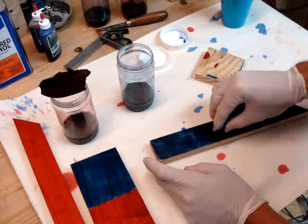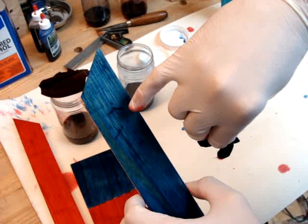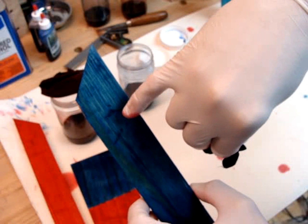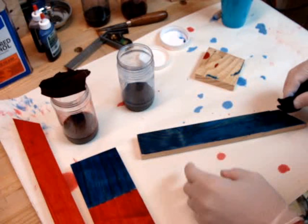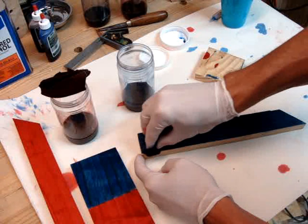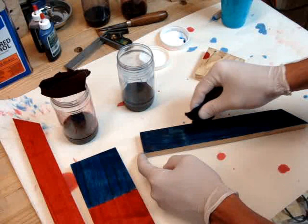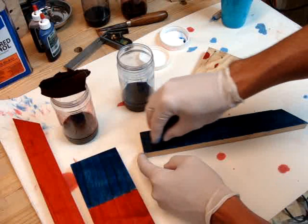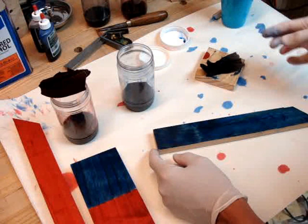One thing to remember when you're doing this dye: any imperfections in your pieces — and remember this is pallet wood, so it's got a bunch — deep spots, pits and whatnot in the surface, that's where it's going to collect. The dark color is going to sit and stand out a whole lot more. So if you want a nice, even color across your board, make sure you have it as smooth as possible to avoid having the dye pool in low areas. But for a test, I'm not too concerned about it — it works out pretty well.